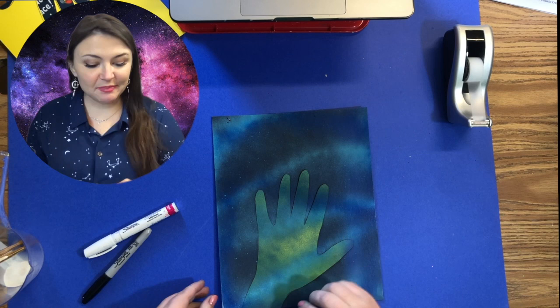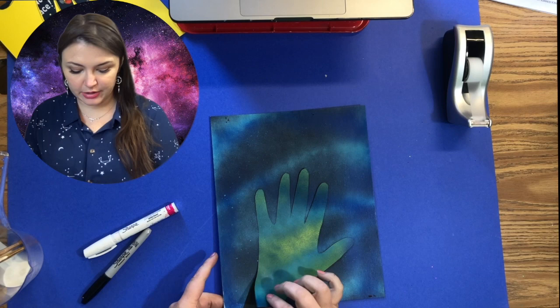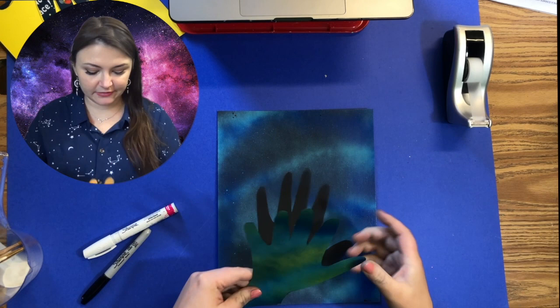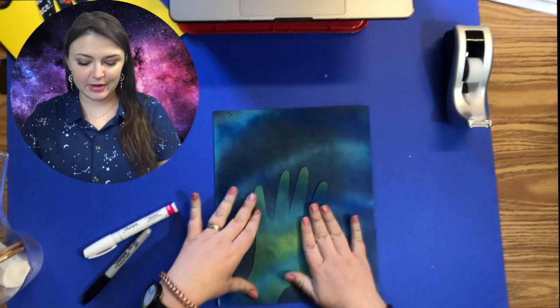Once you're finished spray painting your work, the fun part begins. You can take your hand cutout and gently pull it up, and you'll see it will have created this beautiful background. I may have gotten in too big of a hurry though — you can actually put the cutout back if you pull it up too soon.